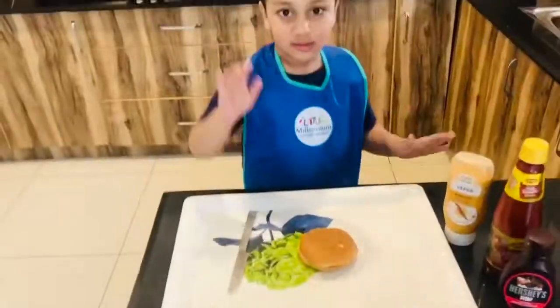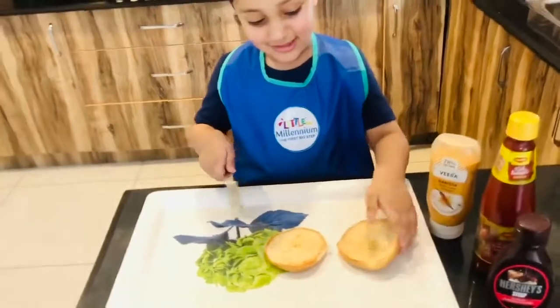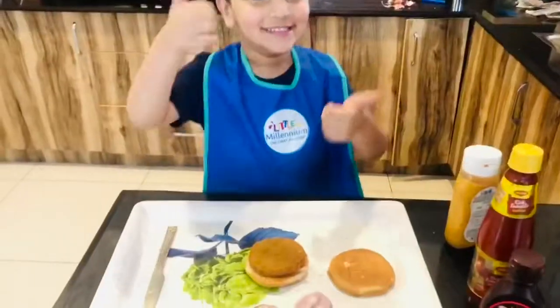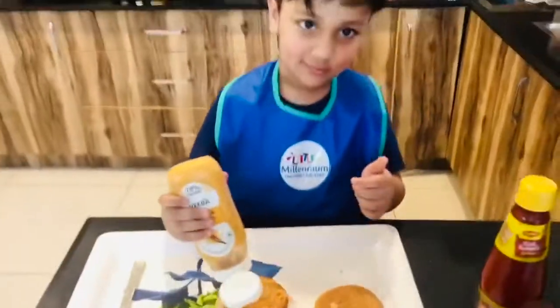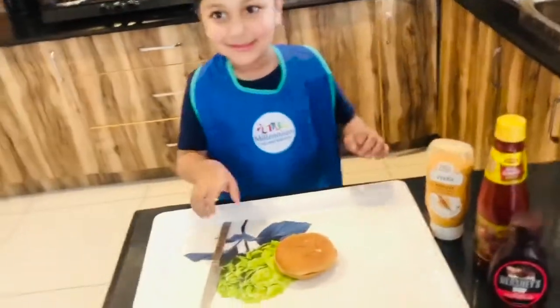Little cooks make a hamburger, cut the round round one in half, cut the patty on the grill, add vegetables and some salt, tasty burger is ready now, tasty burger is ready now. Little cooks make a hamburger,